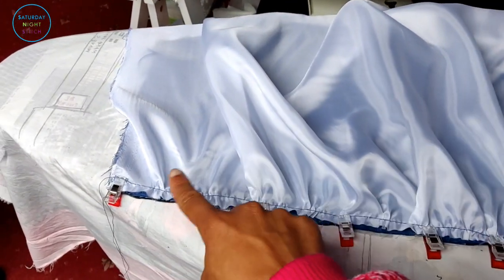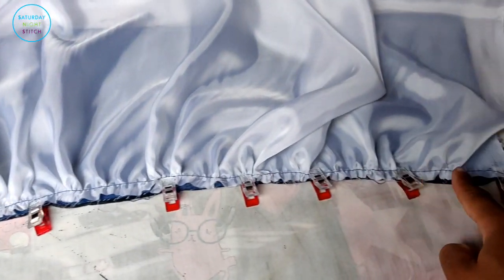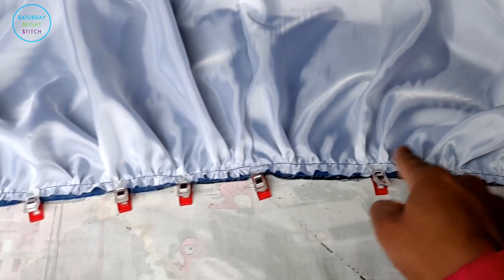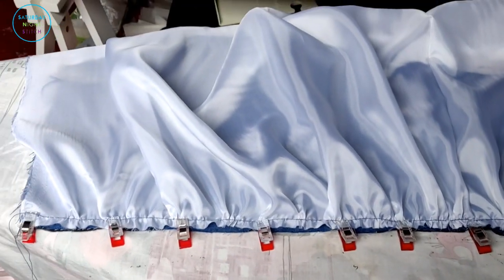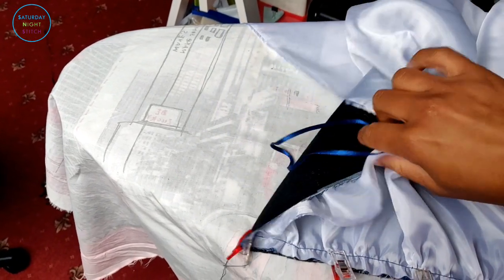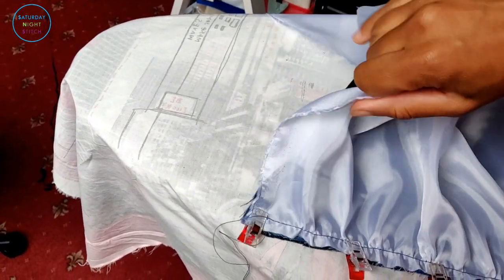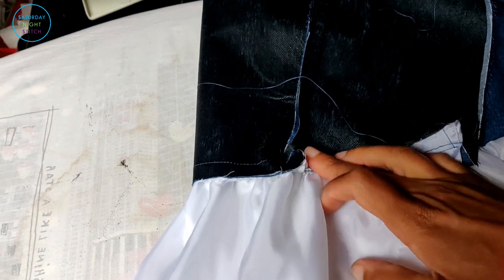We've done the gathering and fitted it to the bodice lining with right sides together. Now I'm just going to take it over to the sewing machine and sew that up. As you can see — that's the lining and this is the inside — that's what that looks like. I'm going to press it up.